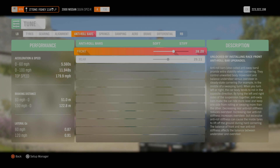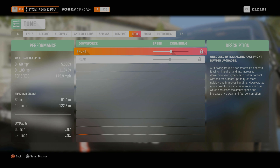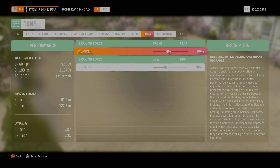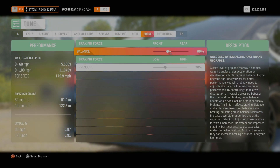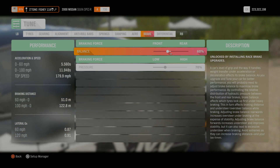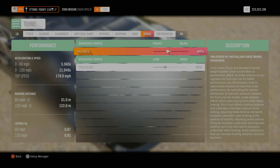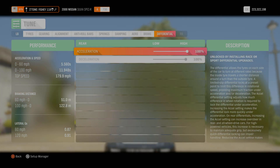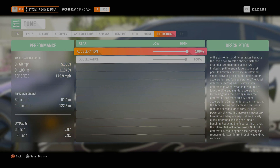Anti-roll bars are stock for me - I don't touch them. Same with springs and dampeners - all stock. Brakes: 60 percent brake balance and 70 percent pressure. This just slows you down enough so you don't smash into the guy you're tandeming with. You can apply a little brake pressure and it will stop you before you smash into the dude, without stopping you all of a sudden. Differential: 100 percent on both - lock that diff so those rear tires are spinning up like crazy.